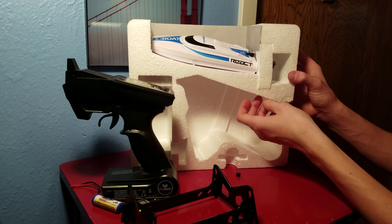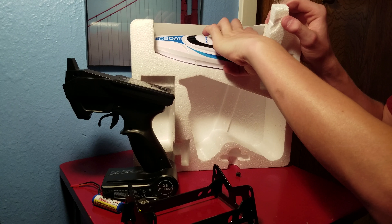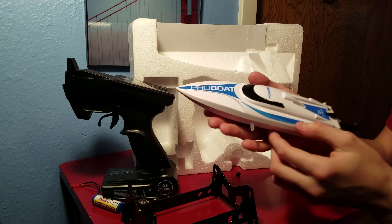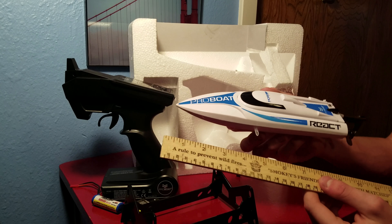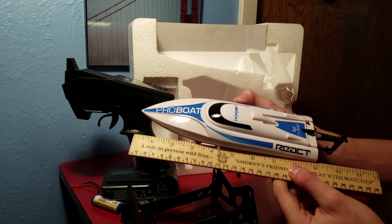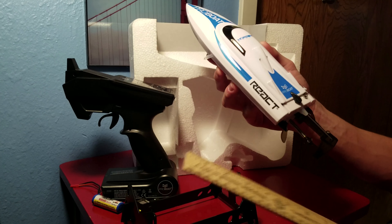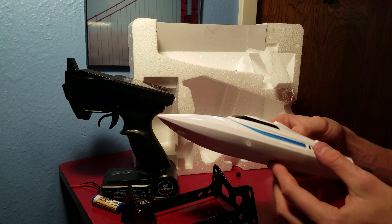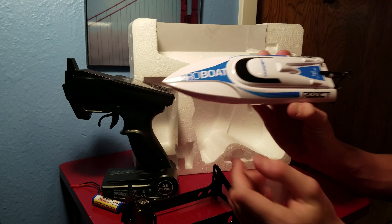Looks like we're going to get this boat out — it just slides right out. Now this is pretty small. I have a ruler here just because I like to measure mine, and you're looking at roughly nine inches. It's very small, so if you live next to a small pond or stream, this would be great. It's self-righting, so that's pretty neat.